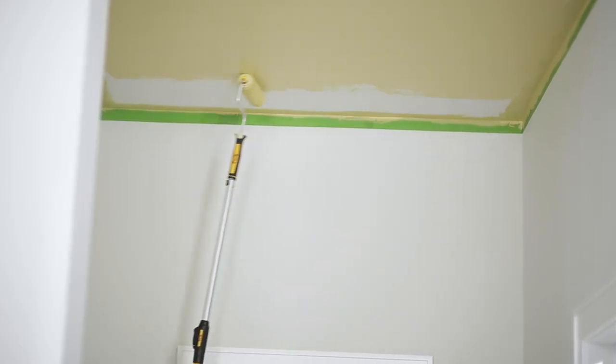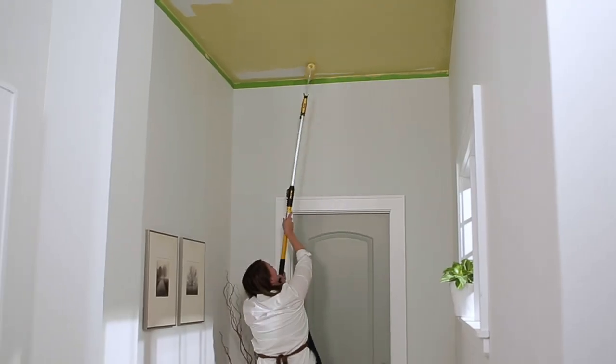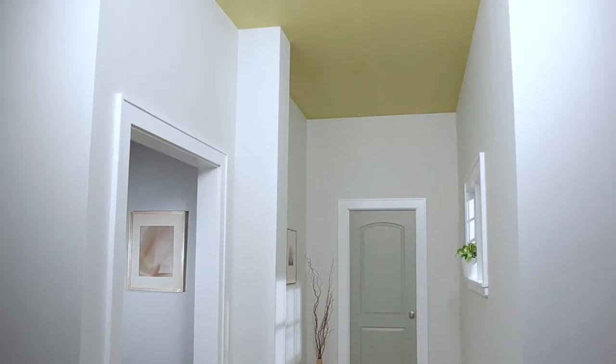A painted ceiling does a great job of making a room appear so much bigger. I can't help but smile every time I walk through that space.